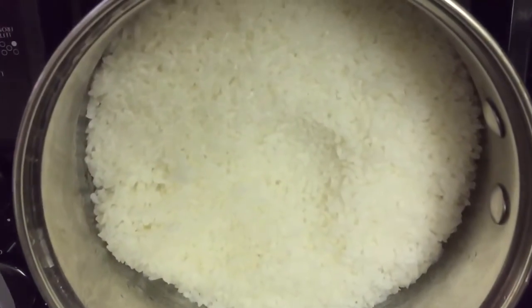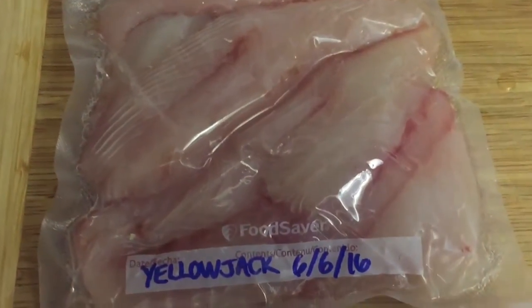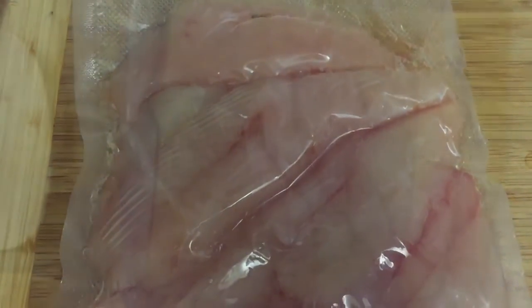When it's done, you want to let it sit for 10 minutes. Then transfer it into another bowl and let the rice cool off at room temperature. I've also defrosted this yellowjack that I packed the other day, so now we're gonna cut the fish.